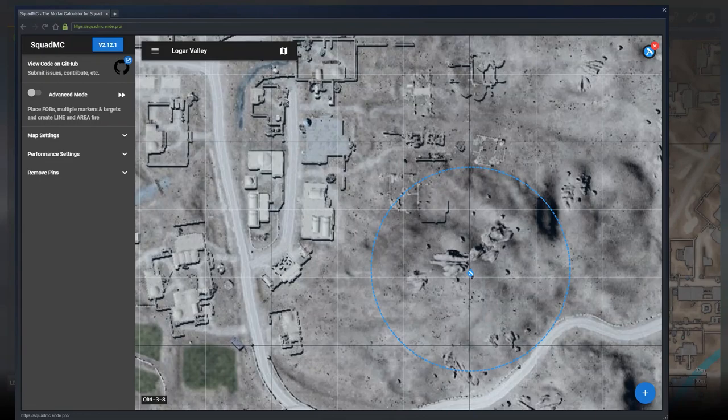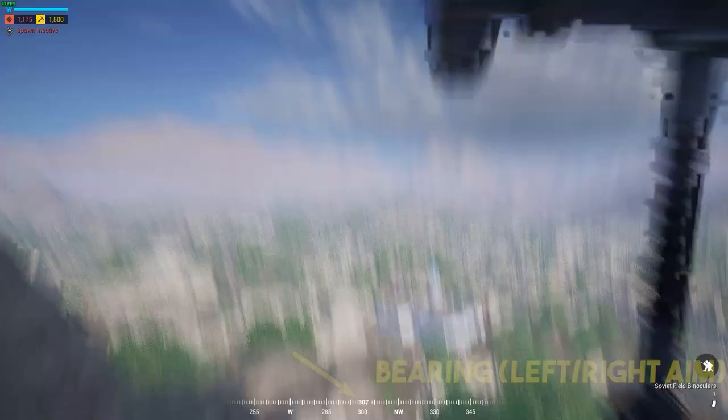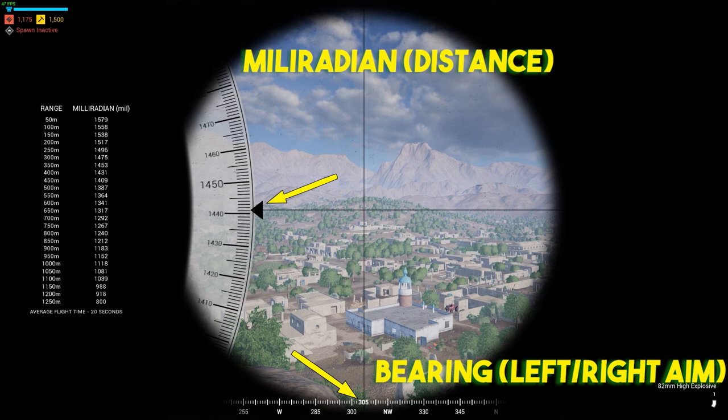You just do the same thing that you did with your mortar — just mark your target wherever it is on the map. So it's going to tell us 305 and 1440. 305 is going to be the left and right, otherwise called bearing. 1440 is going to be called mil-radian, and that's going to tell us how far to aim up and down.